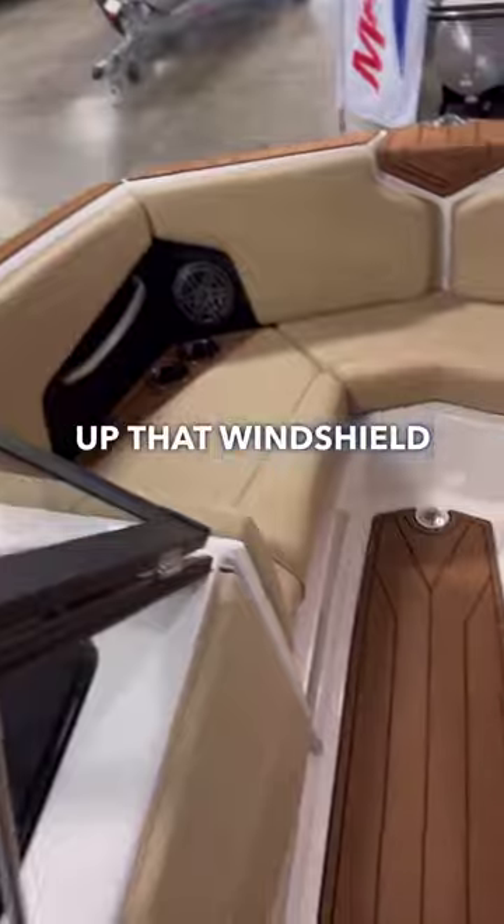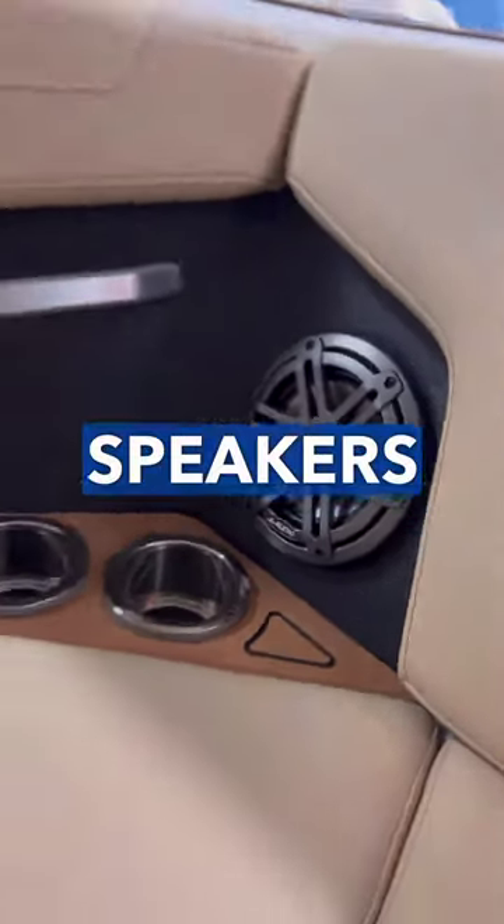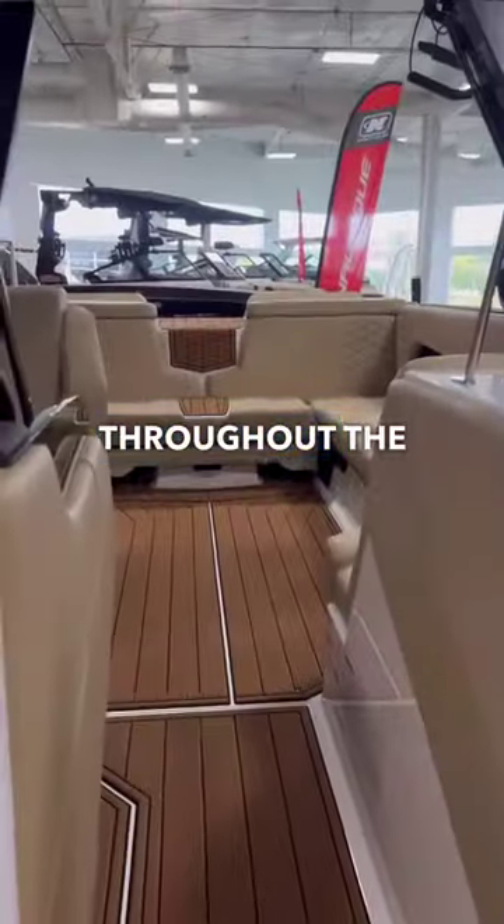Opening up the windshield to come to the bow, it's a really deep bow for this GS22 — really nice for extra passengers. You can see you got the JL Audio speakers in the bow, and you also have these speakers throughout the boat for great sound.